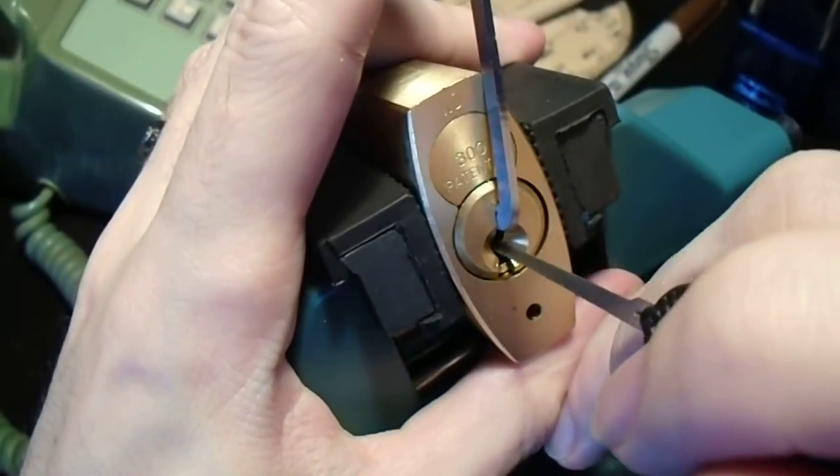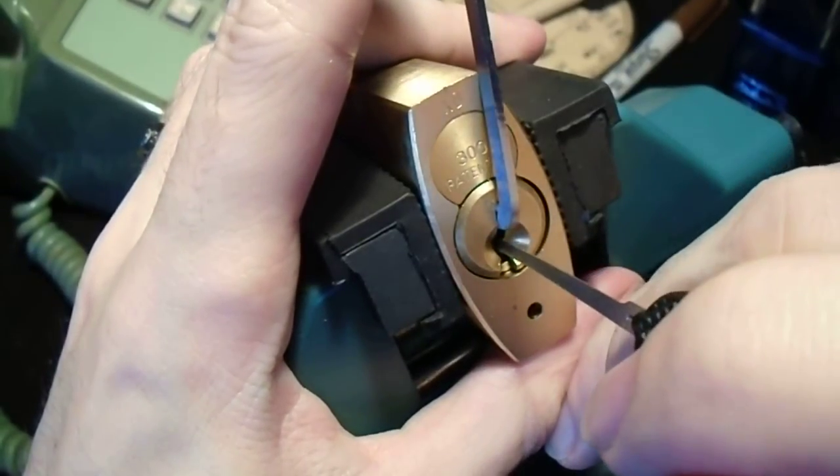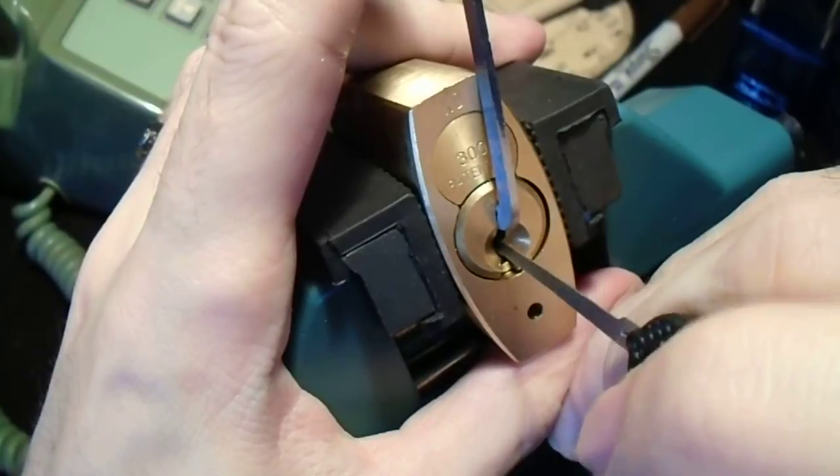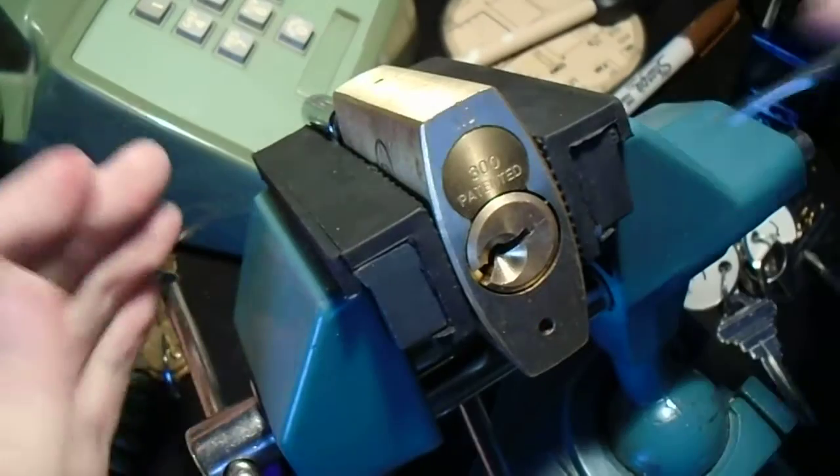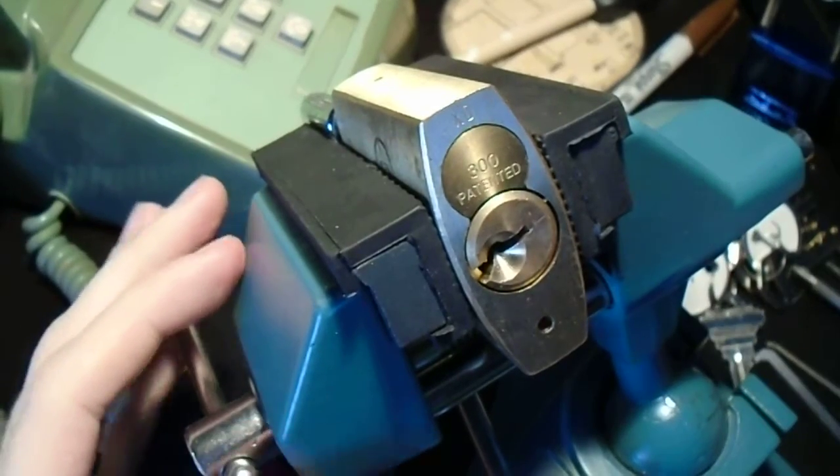We have to be really, really careful about very light tension here. This is number 2 — and we're open. So that was nice, quick, and easy.